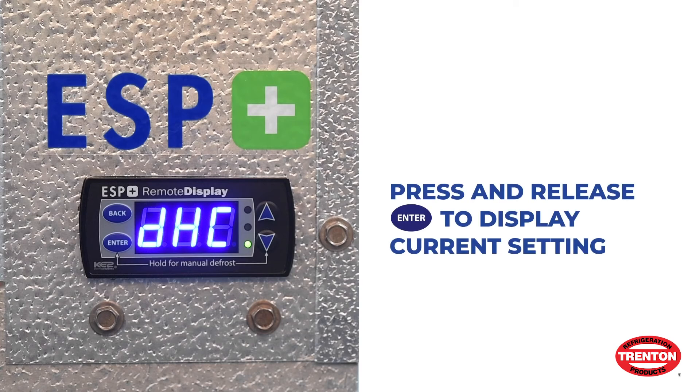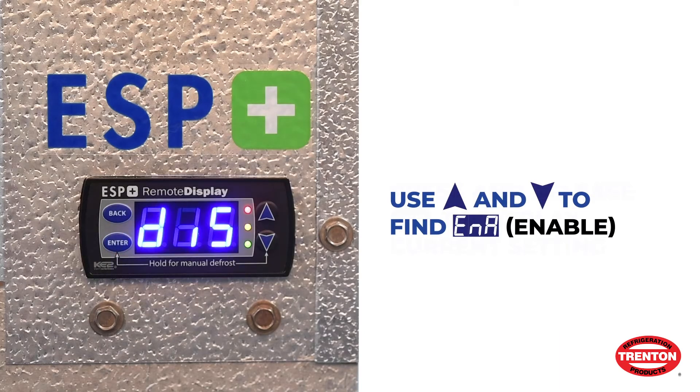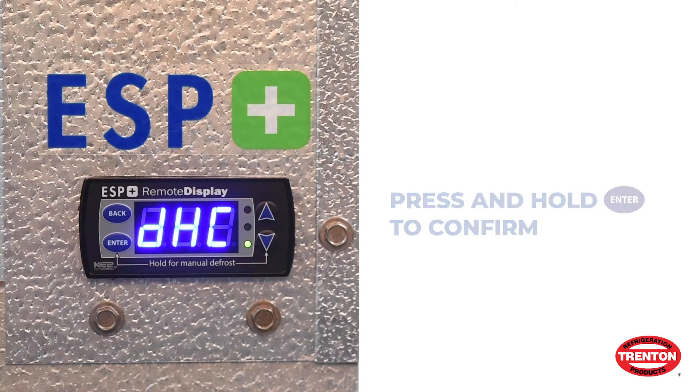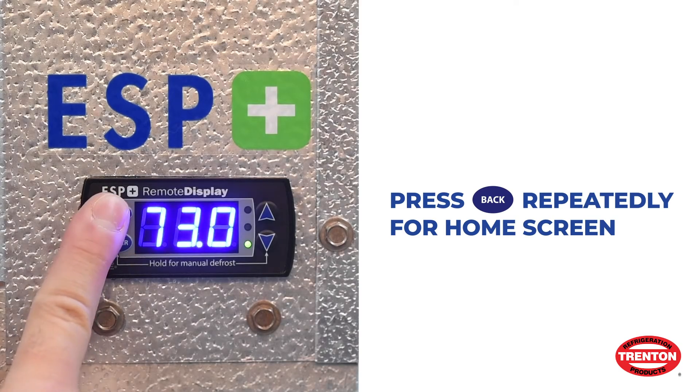Press and release Enter to display the current setting. Use the up and down arrows to find Enable. Press and hold the Enter button for 3 seconds to confirm the setting and enable DHCP. Press the Back button a few times to return to the default display.